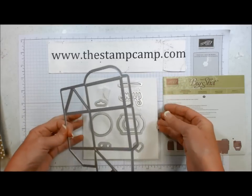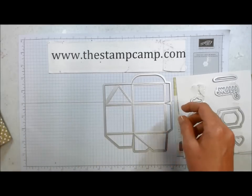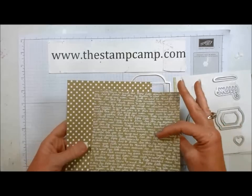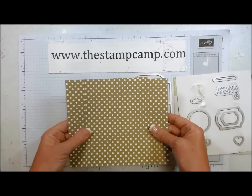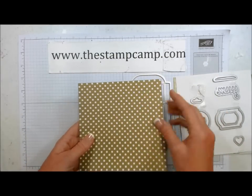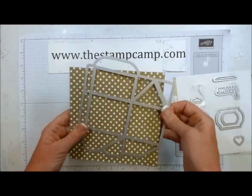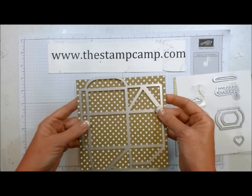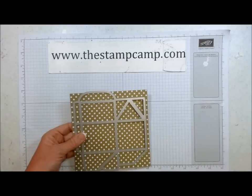I did take it off but that's as far as I've gotten. I also chose my card stack — this is the new neutrals paper stack. Very pretty. This is a gold on white. I love this and it makes gorgeous boxes, or bags I should say, with the new gift bag punch board.